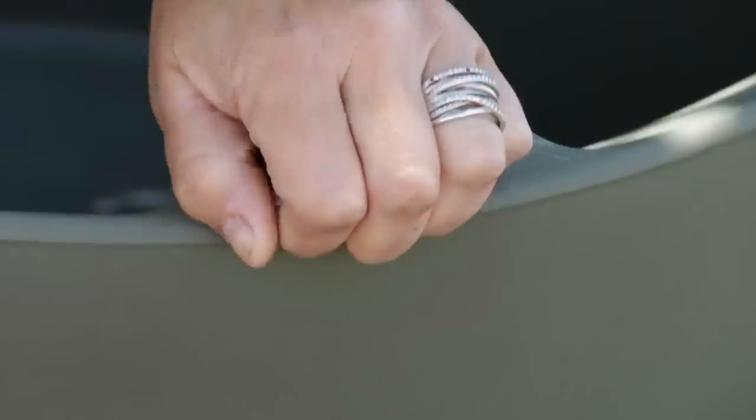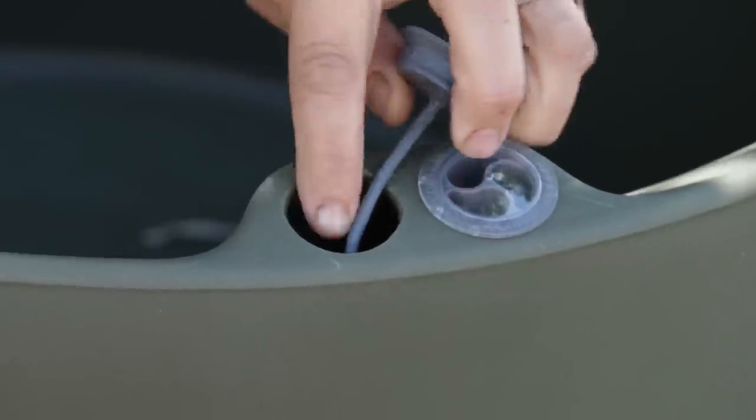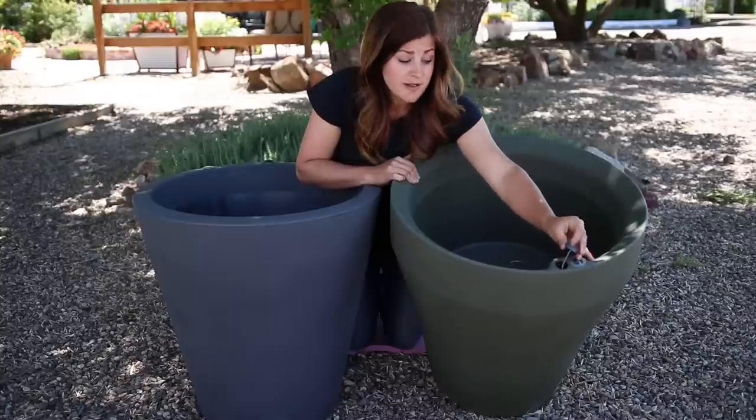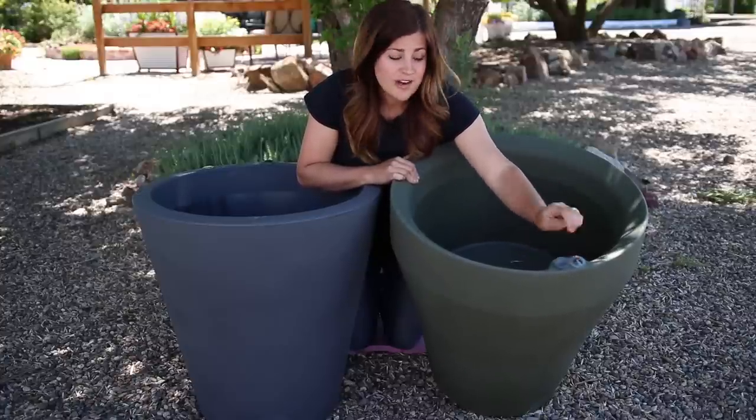This is where you fill it — this little cap comes right off. It does have a stop so you won't lose it, and it's big enough to fit the end of your hose so you can just stick your hose down in there and fill up the reservoir until you see three drop indicators in the water indicator.